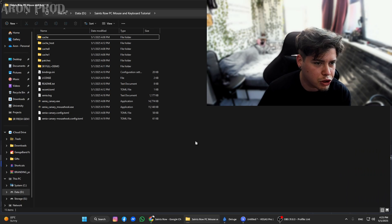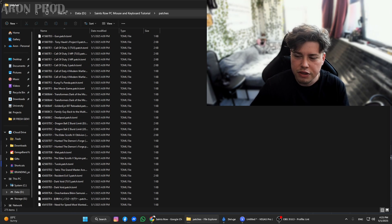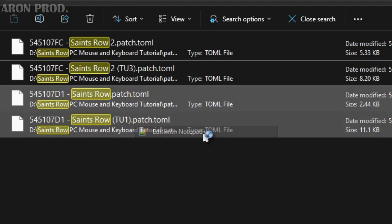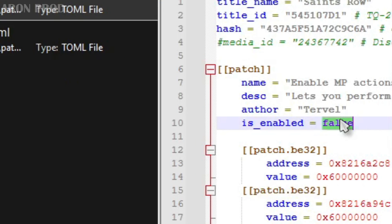Hey, Aaron from the future here — I forgot to tell you that in order to play at 60fps, you have to go to the patches folder, then look for the Xenia patch file by searching for it. Open it with Notepad as well and change the value to true, then save.